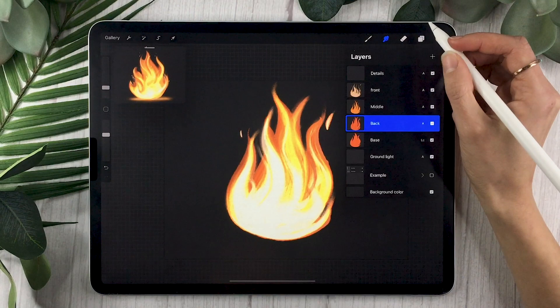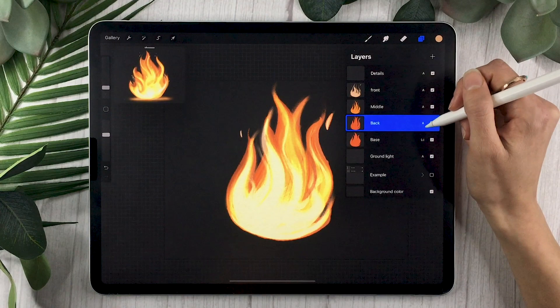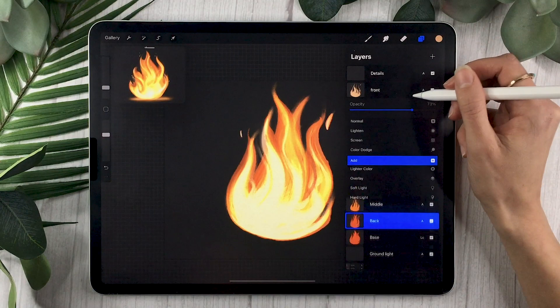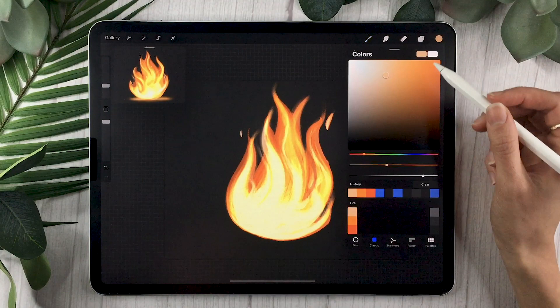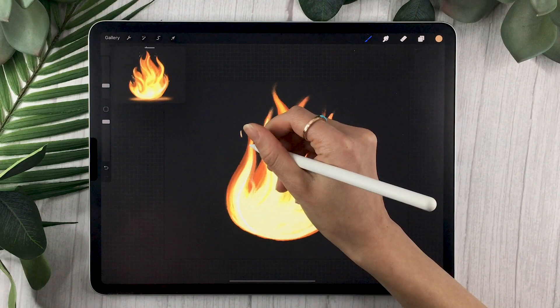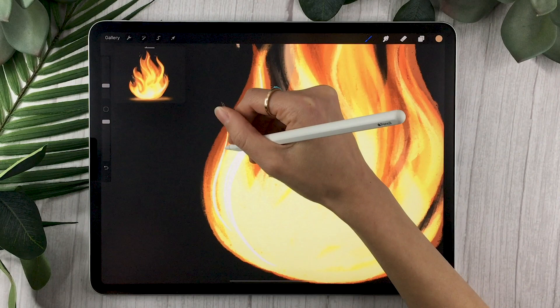One thing that's really helpful is playing with the opacity of your layers. That's why I said not to worry too much about the exact opacity settings at the beginning — once you're done blending and smudging everything, go ahead and play with the opacity levels until you get something that looks really good. You also want to make sure your front layer isn't totally white, because you'll then select your details layer.